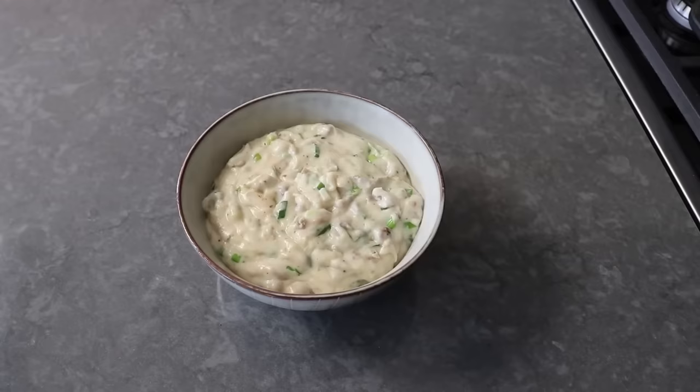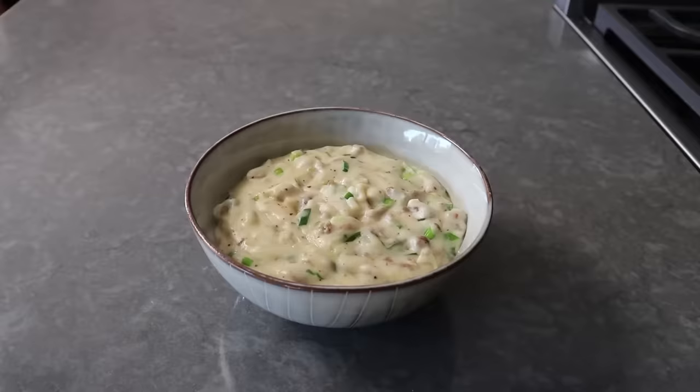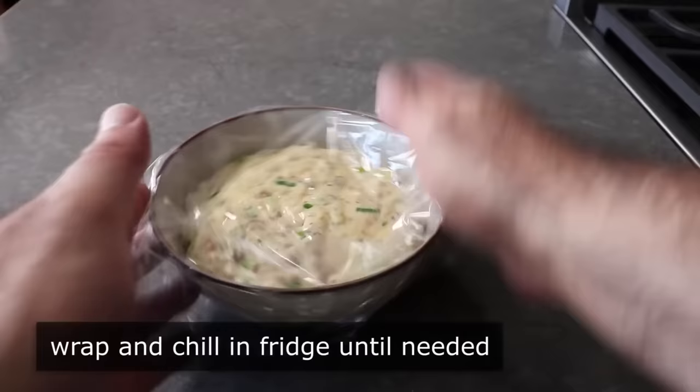Carefully transfer the finished gravy into a bowl and let it cool all the way down before using it. This is a little thicker than classic country gravy, but for it to work as a stuffing for a stuffing muffin it really does need to be at least this thick. If you make it ahead like I did, once it cools wrap it up and pop it in the fridge until needed — the colder and thicker it is, the easier it'll be to work with.